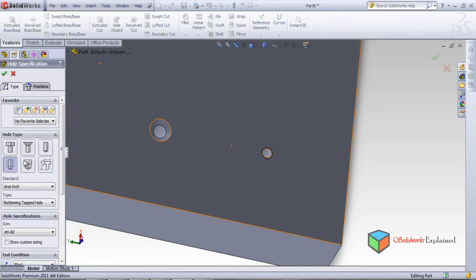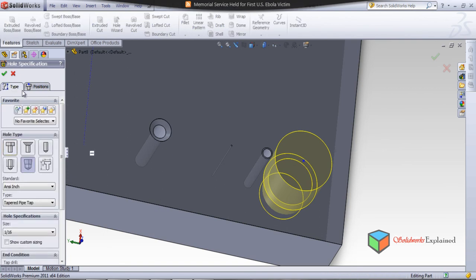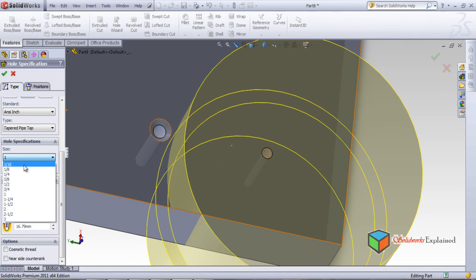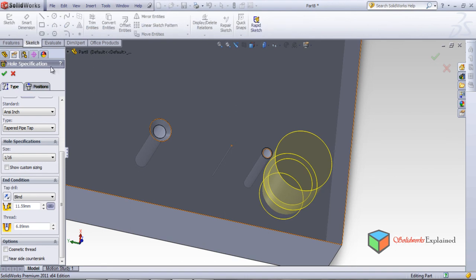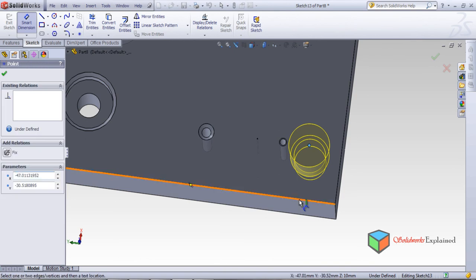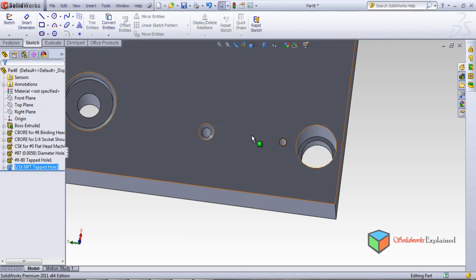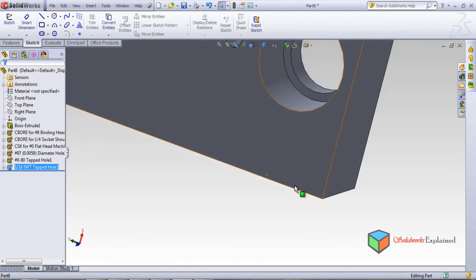Now I'll make one more tap — Hole Wizard — which is the taper tap. Set the position on this face. Go to type and select the size. The smallest available size is quite large but we'll use it. I've selected the position, now set smart dimensions — make it 10 and make it 5. Click okay. You can see the tapered tap hole has been made.